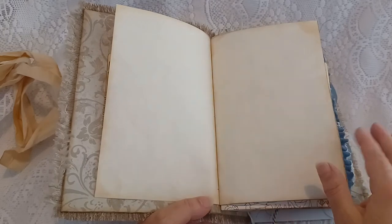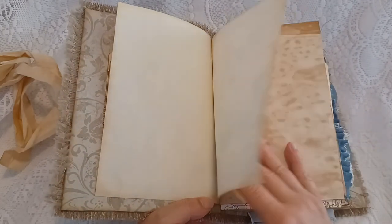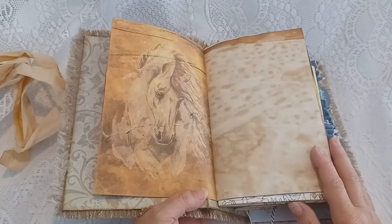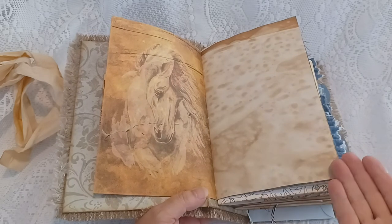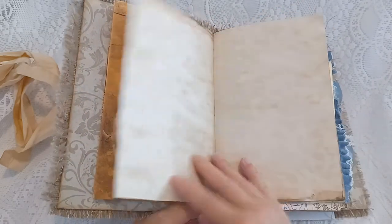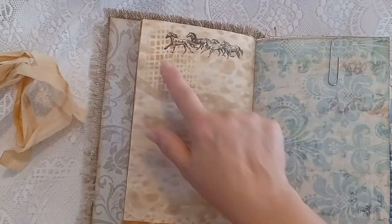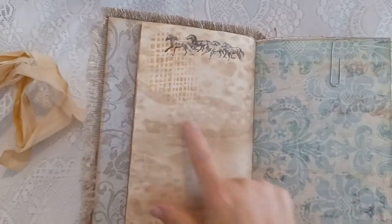I copied the images on some resume paper, so it has a nice off-white texture. There's plenty of writing space for your journaling in here. It does have four signatures and approximately 330 pages front and back. The beautiful images came out really nice. I added copy-dyed papers and did some stamping with horse stamps and stenciling with a burlap look.